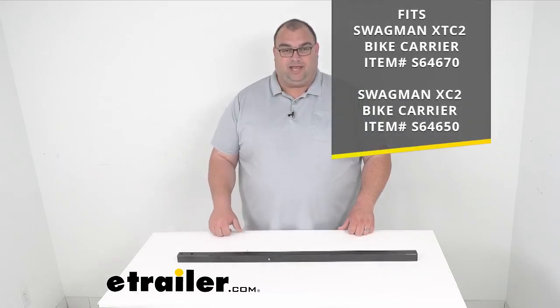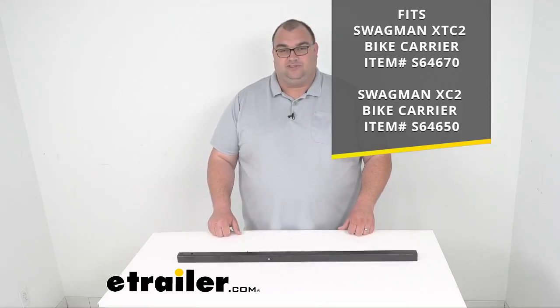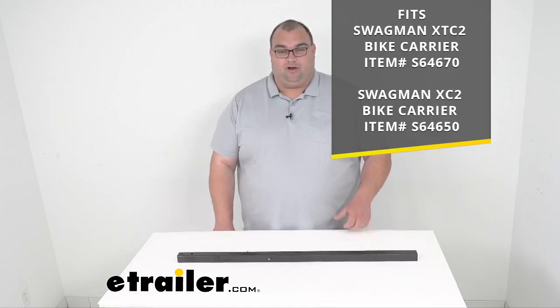This does fit the Swagman XTC 2 bike carrier item S64670, and it also fits the Swagman XC 2 bike carrier item number S64650. One thing to note is that the replacement upright bar here is two inches taller than your original bar for the XC 2.